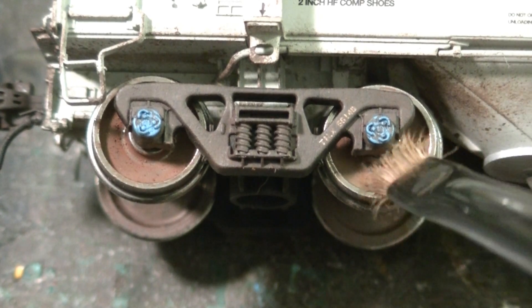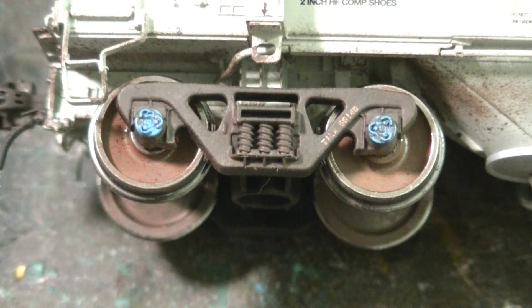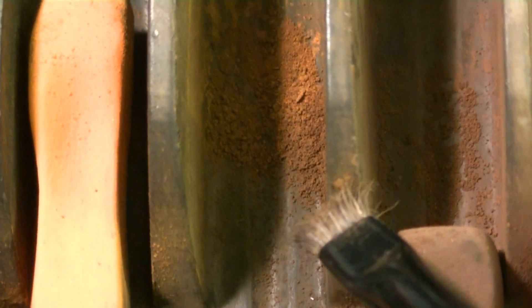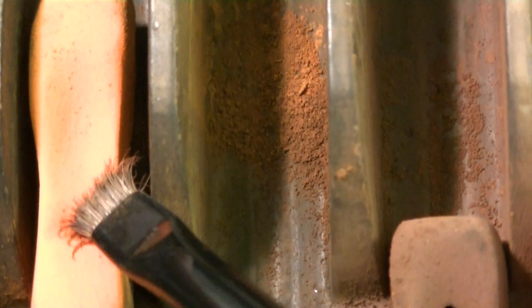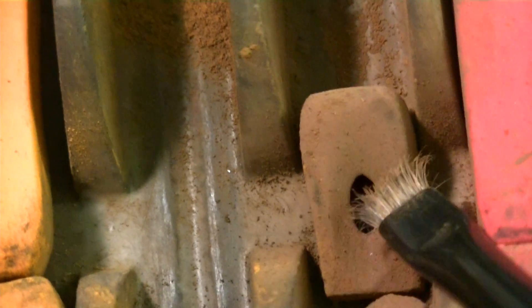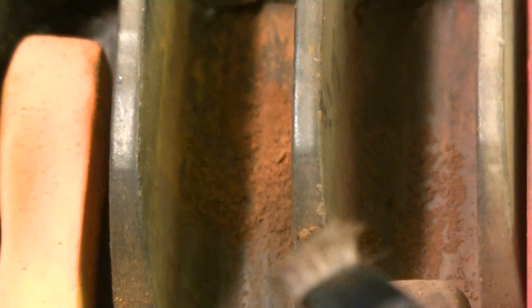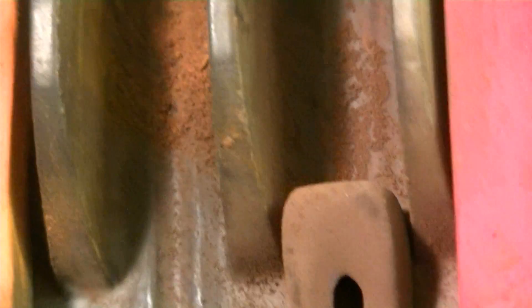With the chalks applied to the wheel faces, I want to show you this little mix I've made. It's a mixture of rust tone, earth brown, and a little bit of black mixed in as well. What this creates is a very convincing rust earth tone. On trucks, especially on the springs and the bolster area, you'll see this brighter rust tone. I created this little mix just for that, and also for the couplers, which we'll get to in a minute.